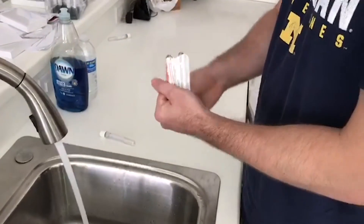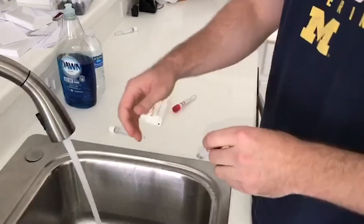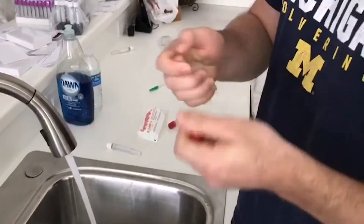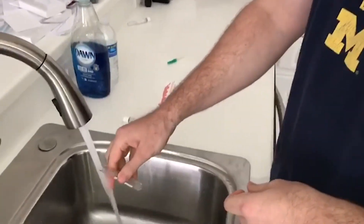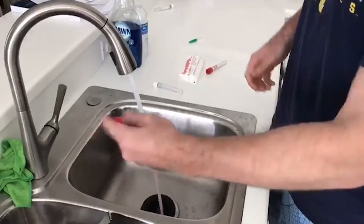These are APRF tubes from 2020 — relatively new. The batch on these is 18-10-GA, so one of the more recent ones. Same thing: pop the seal off, you can hear it, and just put a little bit of water in there.